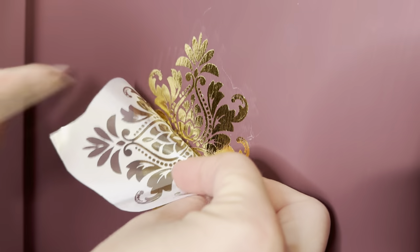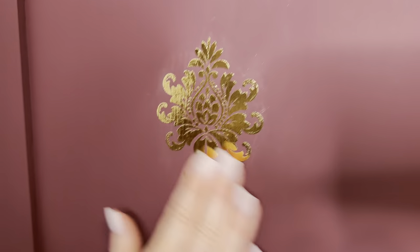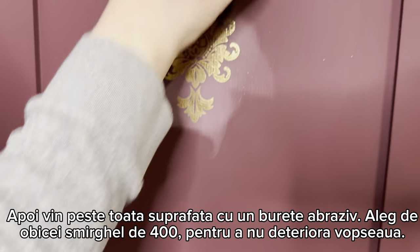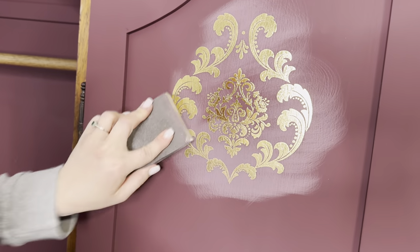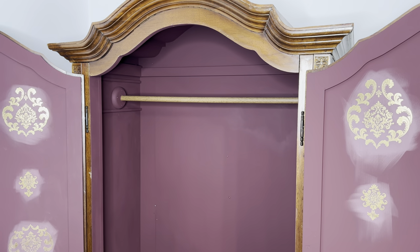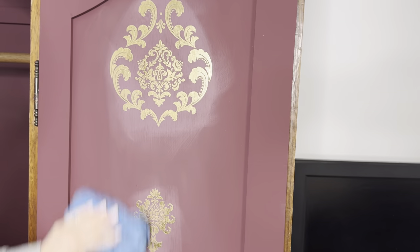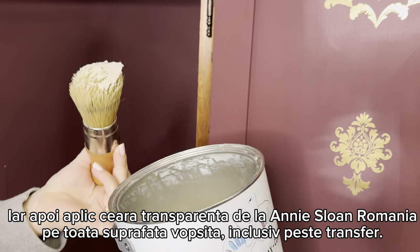I check from time to time that all the gold foil transfer is on the surface, then push a little with my fingers to make sure there are no air bubbles underneath - it really looks stunning. Then with an abrasive sponge, usually 440 grit, I come over the entire surface and distress the transfer a little bit, because this furniture has to look old and used. I don't want the gold to be super shiny, so I cut a little of the shininess with this trick. Then I remove the dust with a clean dry microfiber cloth.